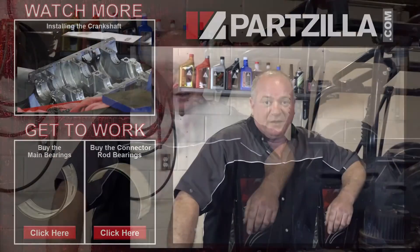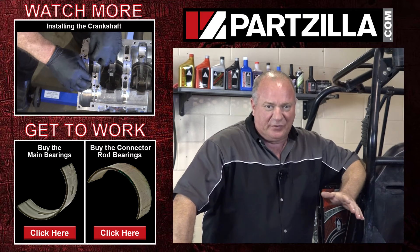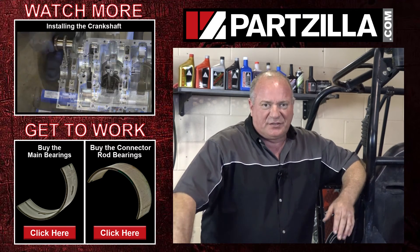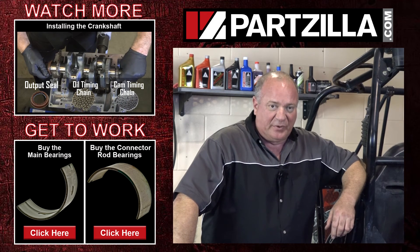Well that looked pretty good to me. So if you need any of the parts or tools that we used to get this done, come see us at Partzilla.com where we can get you taken care of. If you have any questions or comments, or didn't understand what I was doing, leave me a question in the section below and I'll do my best to answer it. Until next time, thanks for watching.